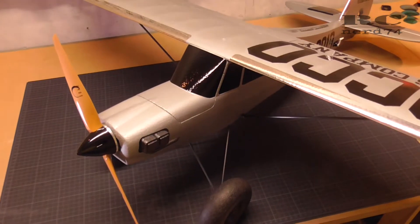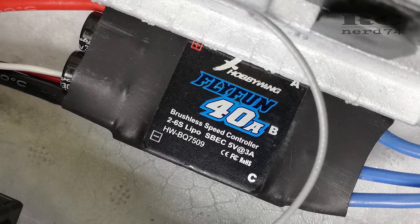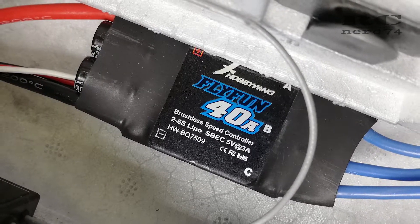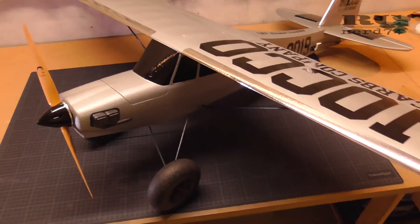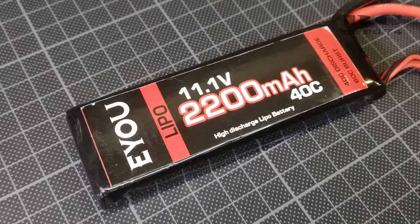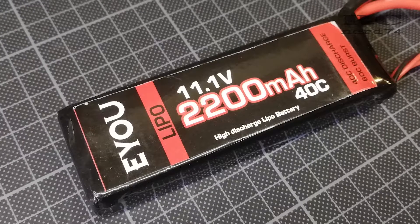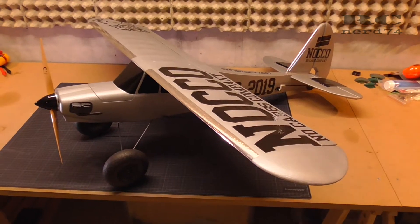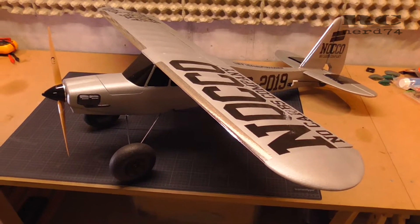As an ESC I use the Hobbywing 40 amp Flyfun, which works awesome with this motor. Not too big an ESC, but it handles the power which the motor needs absolutely perfectly. For batteries I always use 3S 2200 mAh batteries. They are pretty lightweight and they fit the FunCub perfectly, and you have a flight time around 6 minutes or even up to 8 minutes if you don't hang on the throttle too much.